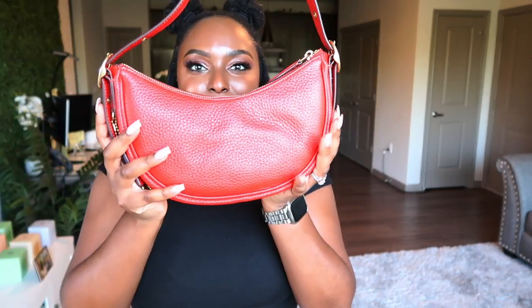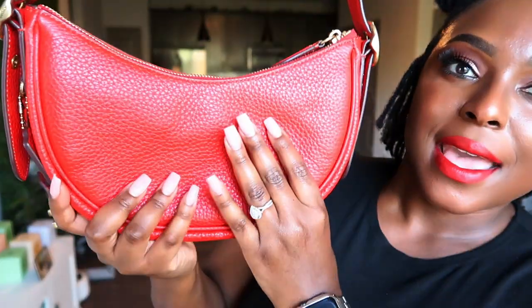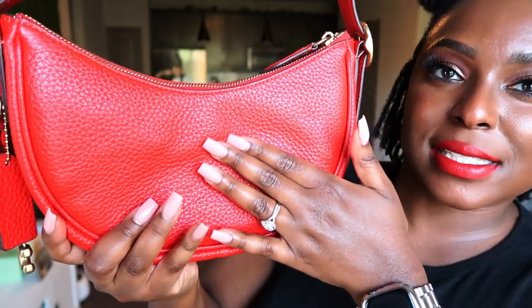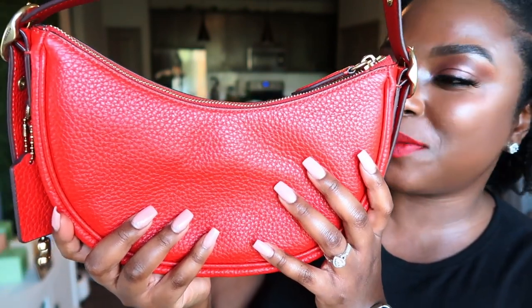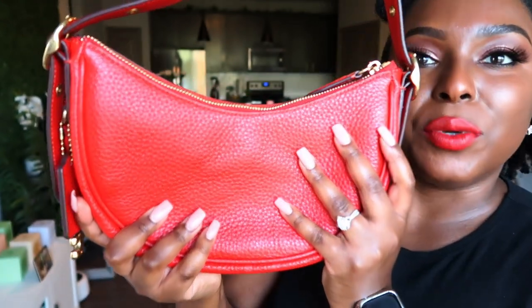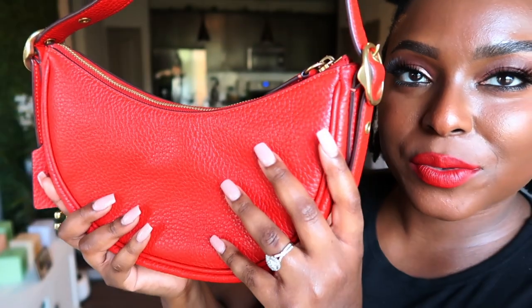I love this moon shape — she's like a moon-shaped bag. I've been wearing her down, so that's probably why she looks like she has a little wear on her. But Miss Luna has been coming with me everywhere, she's been out in the city and all the things. I really love the moon shape of this bag.